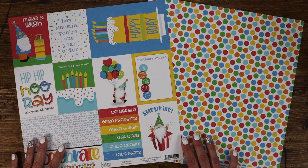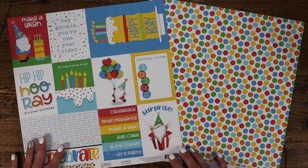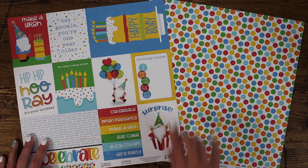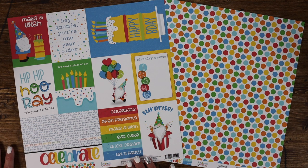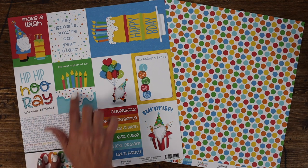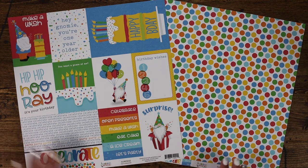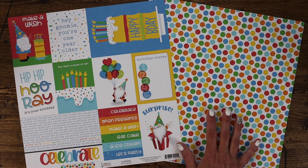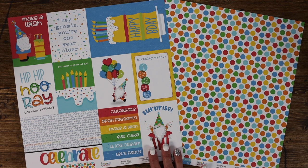We're going to start with the Surprise paper, and it includes an assortment of 4x6 and 3x4 cut-aparts including spaces for journaling, titles, and so much more. Loving the 'Hip Hip Hooray It's Your Birthday.' You could even cut these apart and make cards with them. The back side of this sheet includes fun classic colors of dots, great for mixing and matching with all of the other pieces in this collection.